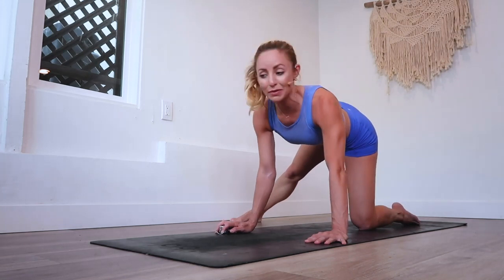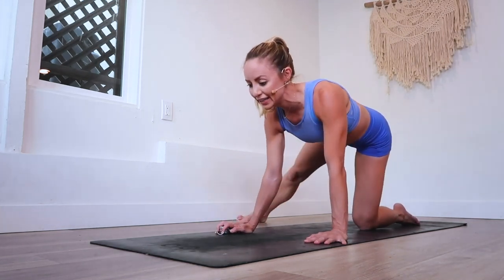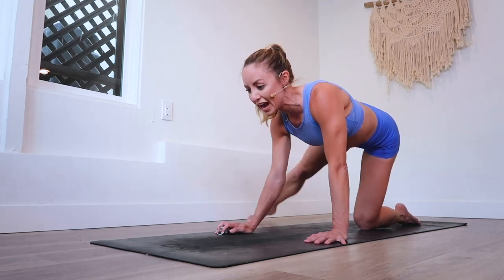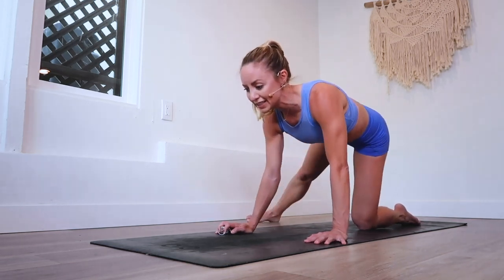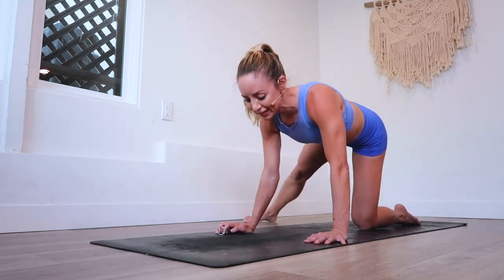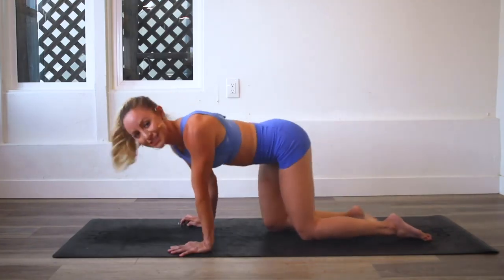Here we go — last 10, count down with me at home. 10, 9, 8 — maybe take it up a little bit higher — 7, 6, 5, 4, 3, 2, and 100!